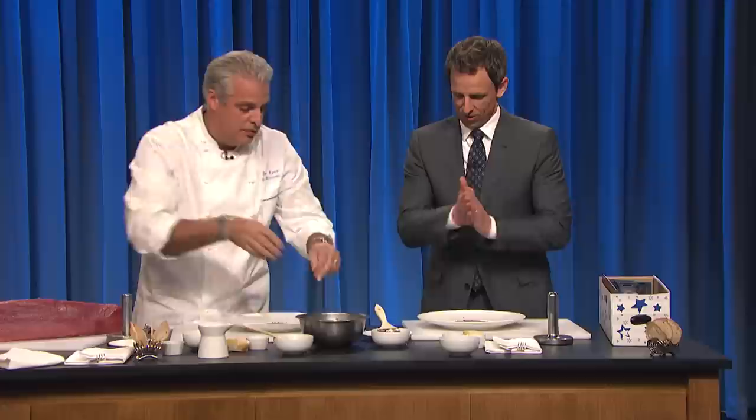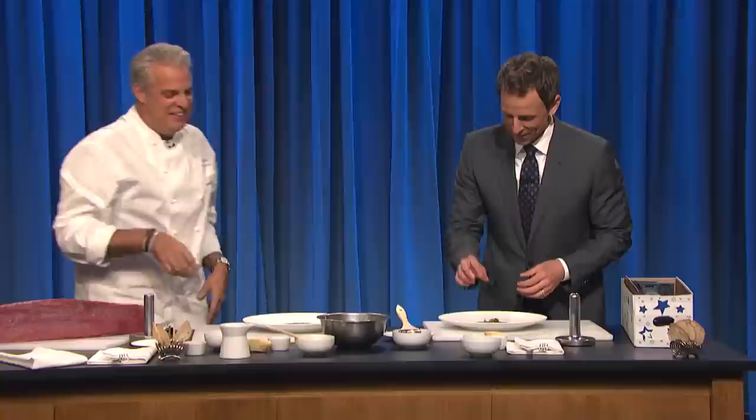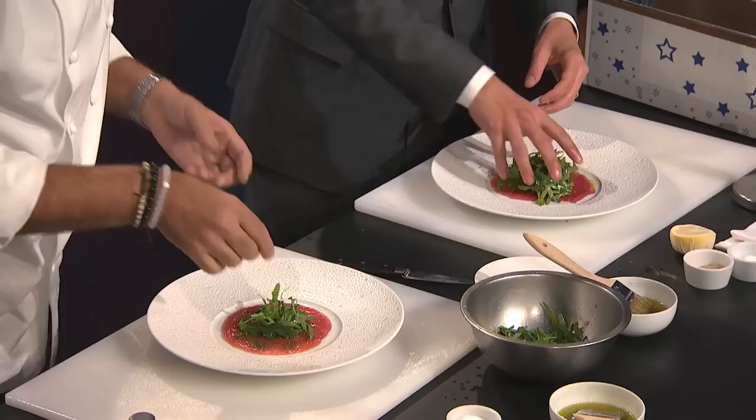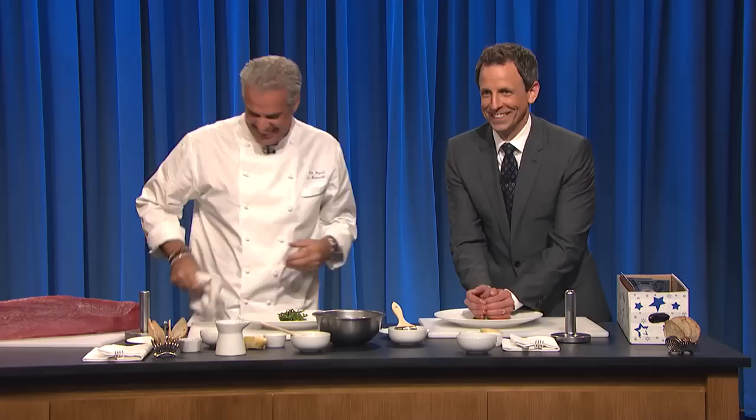And then we're going to put a little bit of arugula salad on top. So I'm mixing it quickly. We can both do it. Now we're going to put it in the center. Look at that. You don't want to hide the beauty of the tuna. A bit of height, like that — a little bit of height. There we go.